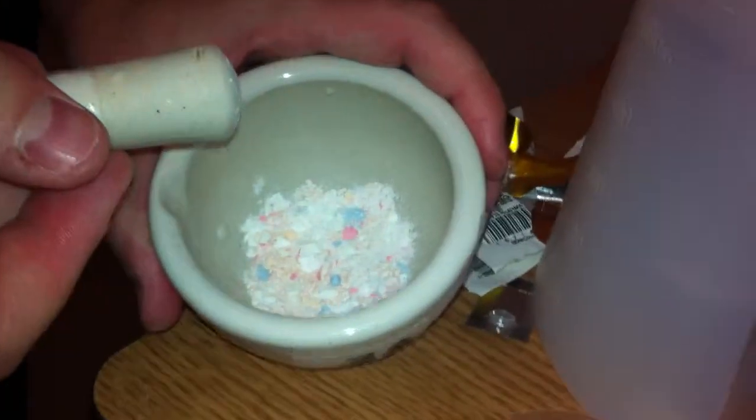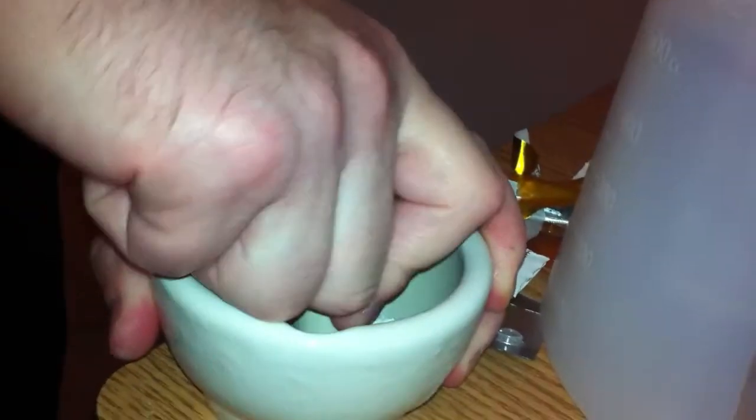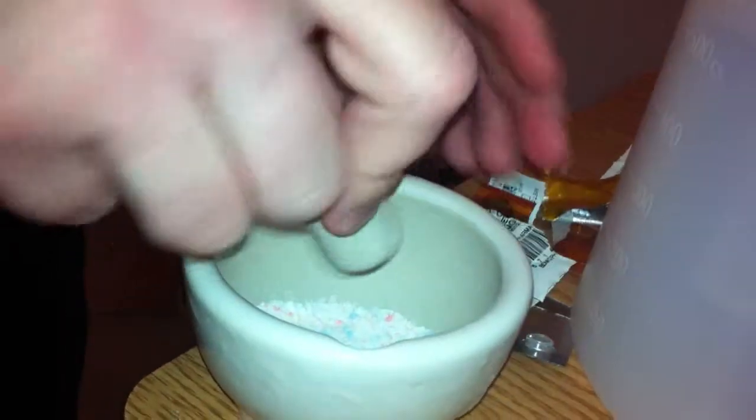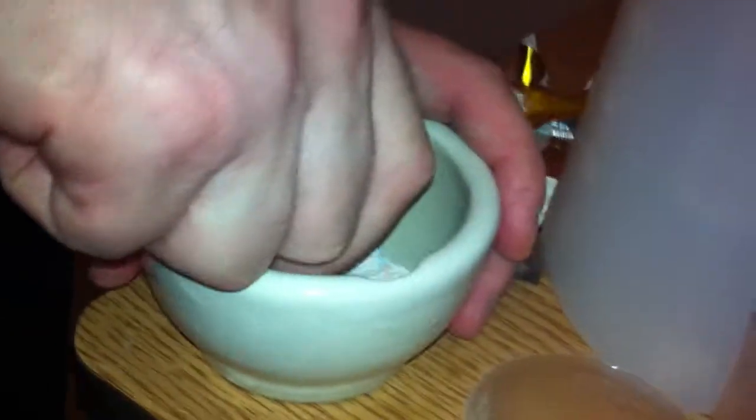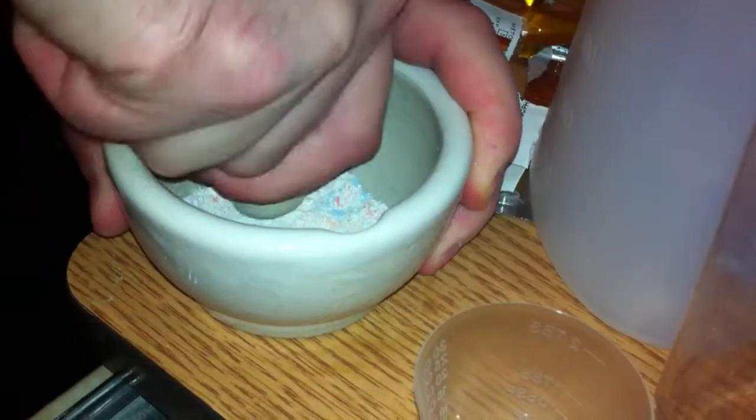Isn't there some kind of blender or something that you can put those in? A blender? That would be great. No. Or something with a bigger end on it that's nicer and easier. This is all I have. Would this be something I'd get to smash black pills too? You could, yeah. They do sell these and they do have bigger mortar and pestles with a bigger end.